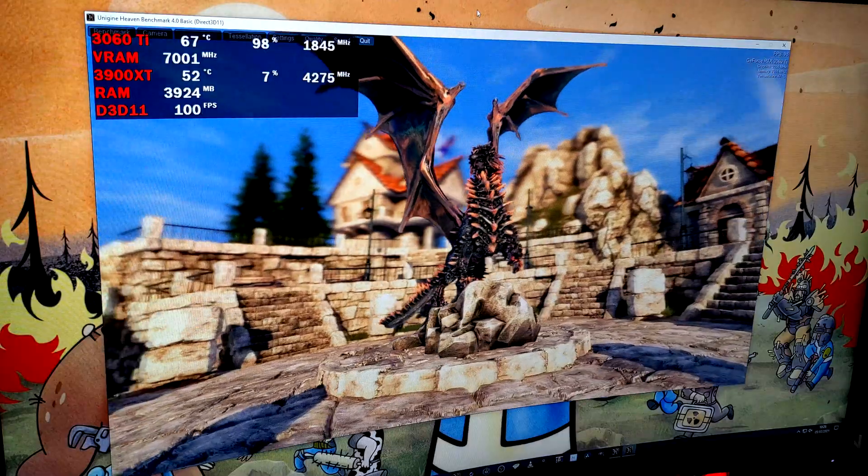We'll be using MSI Afterburner for our overclock and we'll also be doing some validation runs in Unigine Heaven 4.0, just so we can compare the stock settings compared to the overclock settings and make sure we have a stable overclock. So we've got Unigine Heaven 4.0 running in the background now just on stock settings. We'll let this run for a few minutes to get a consistent load across the tests and then we'll look at how we've done in the benchmark.